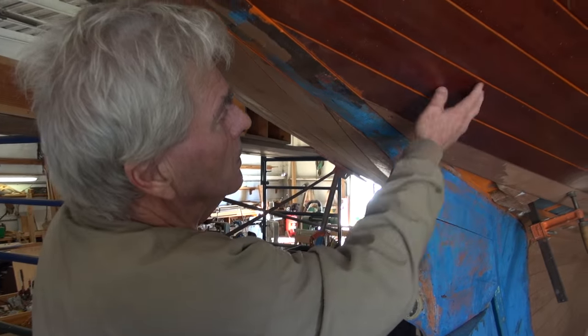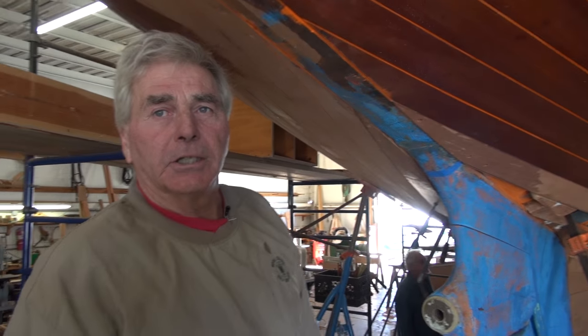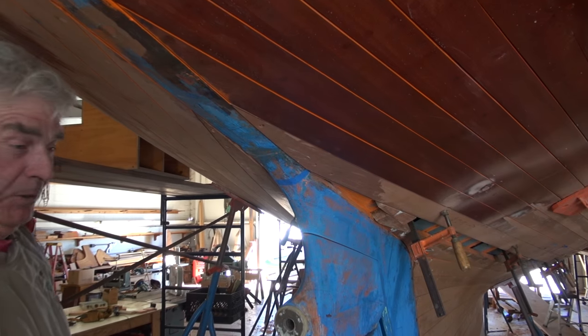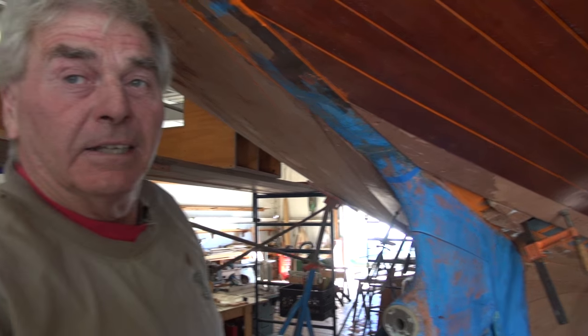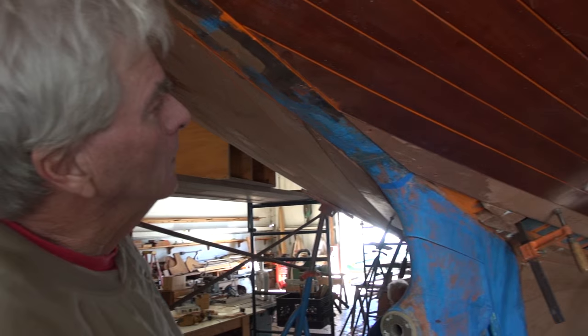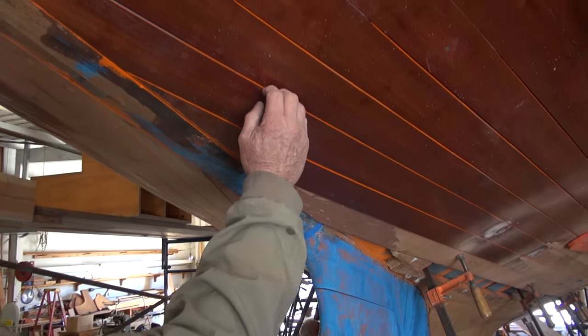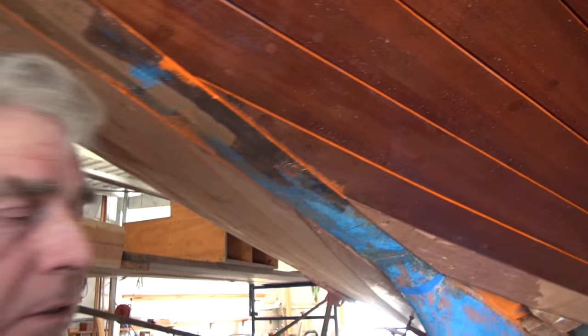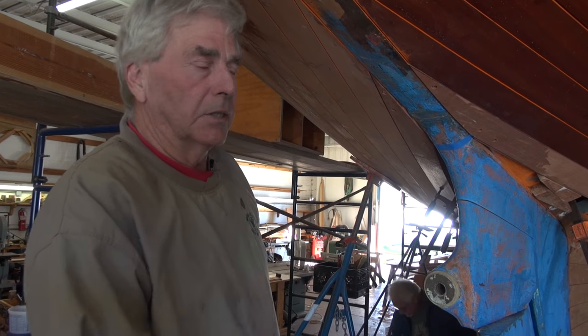We did a course — I think this one, we put six planks in one day. Wow. Because the ones with the orange stripe, that's because they're putting the caulking bevel there. Right. Once they're drilled and all ready to go, they only take between a half hour and an hour to install. So you can do six in a day.